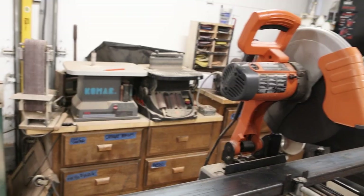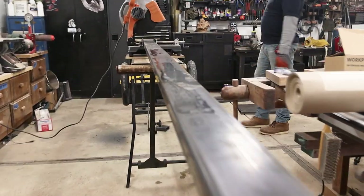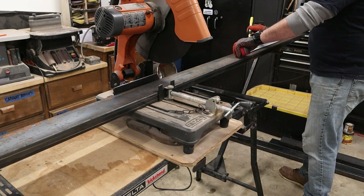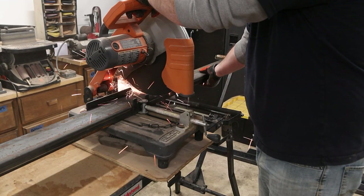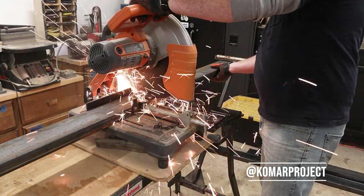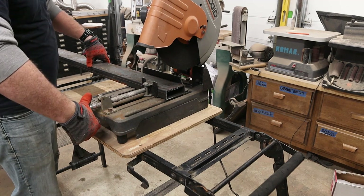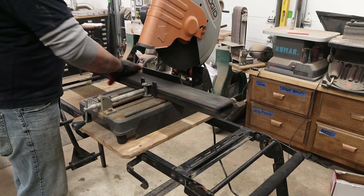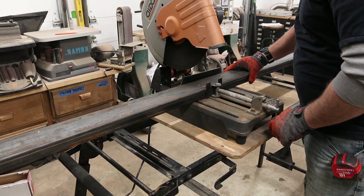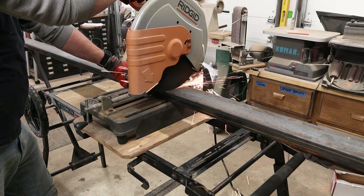While the top dries, we need to fabricate the base. I'm at a different shop here because I don't have enough room in my shop to lay this out. I enlisted the help of my buddy Bart over at Comar Projects — he's got a bit more room and was kind enough to let me use his space and his abrasive chop saw. I started out cutting the steel to the lengths required for the x-frame design my wife and I wanted.